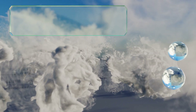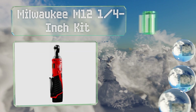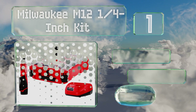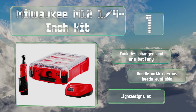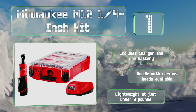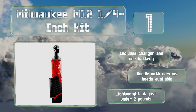Taking the top spot on our list, whether you value dependability, speed, or usability, the Milwaukee M12 quarter inch kit will provide it. Reaching up to 250 RPM, it has a variable speed trigger, a tough steel housing, and a balanced feel in the hand, all of which make it user-friendly and durable. It includes a charger and one battery, and a bundle with various heads in a case is also available. It's lightweight at just under two pounds.